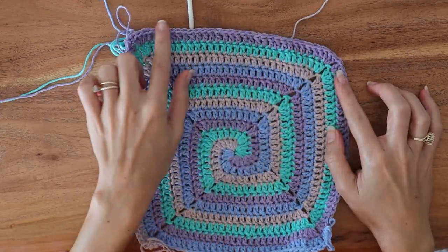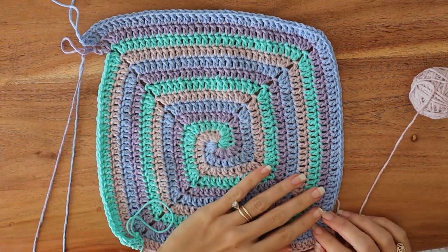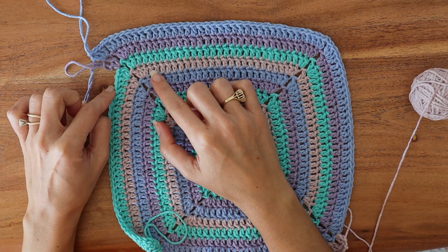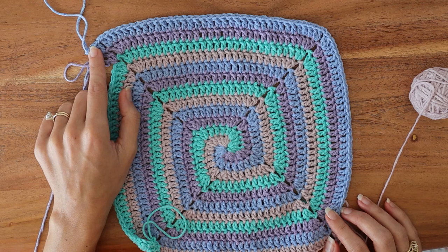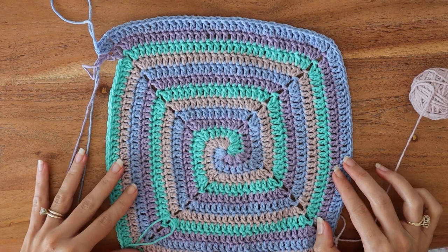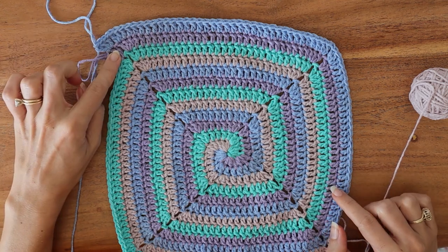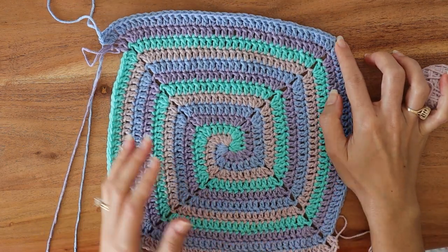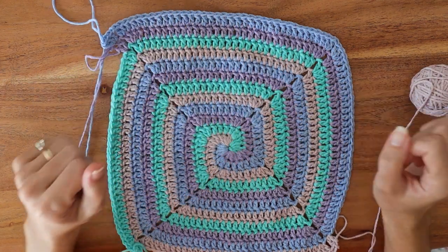The only kind of boo-boo you can make is something like this: you pick up your project and you've got one color longer than the others, but it's color D. That means you continued color D on longer than you should have — you were supposed to stop at the first chain space, then pick up color A and start a new round. But you don't really have to unravel that extra row of color D. Just pick up color A, work to B, then complete C, and at that point the D row will already be done for you. Then pick up color A again and be right back on track.